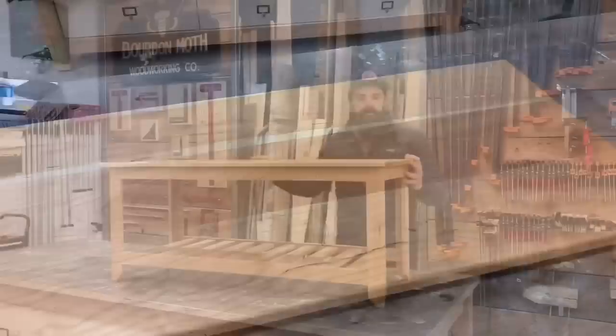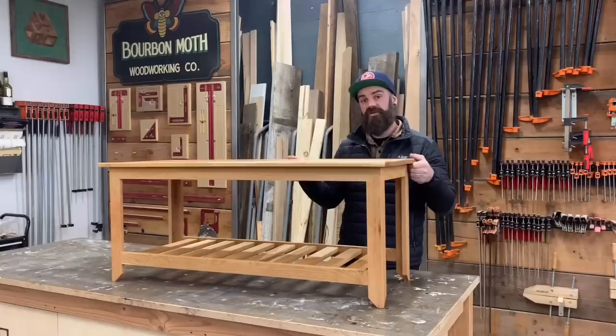And just like that our bench is finished. We are so close to being done — the very last thing we have to do is attach our top. Because we planned ahead to use those Z-clip fasteners, it's going to be super easy. We're going to do that right now and we're done.